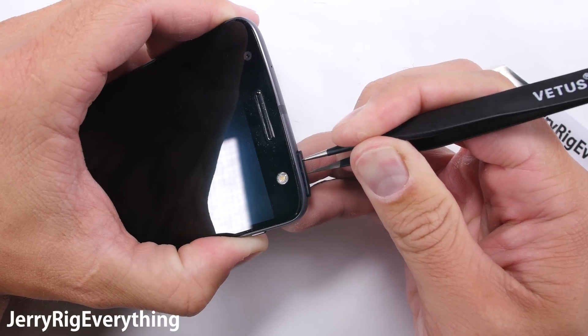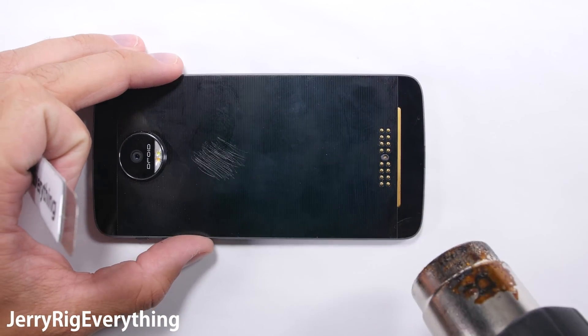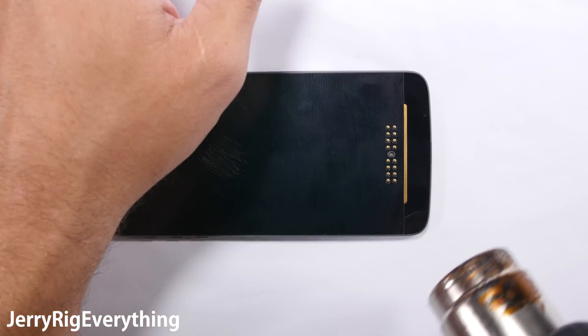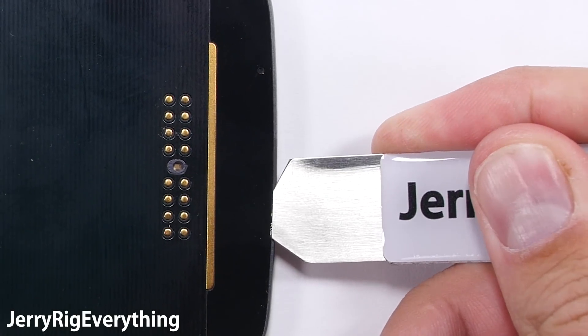First I'm going to remove the SIM card tray since there are no visible screws on the outside of the device. Then I'm going to use a heat gun to melt off the adhesive underneath the back glass panels. It turns out the construction of this phone is kind of weird — technically you can remove the screen without popping off these glass panels, but I'm going to show it anyway so you can decide which method is best for you.